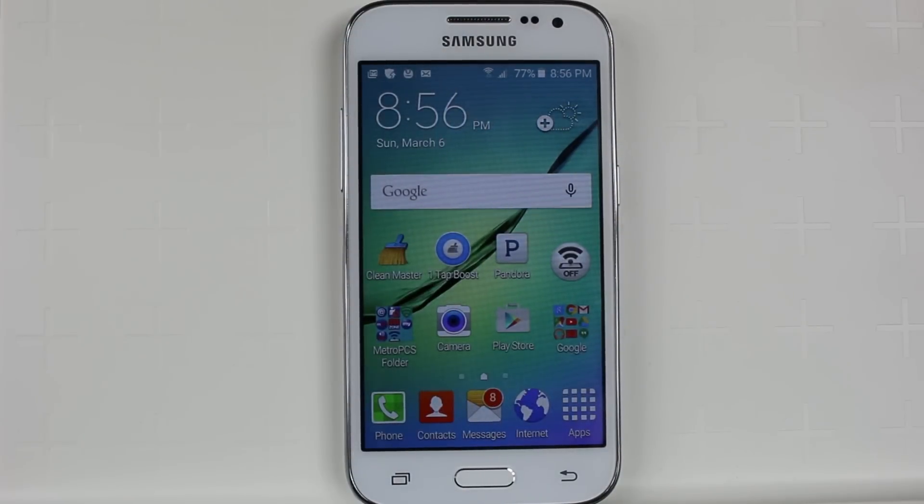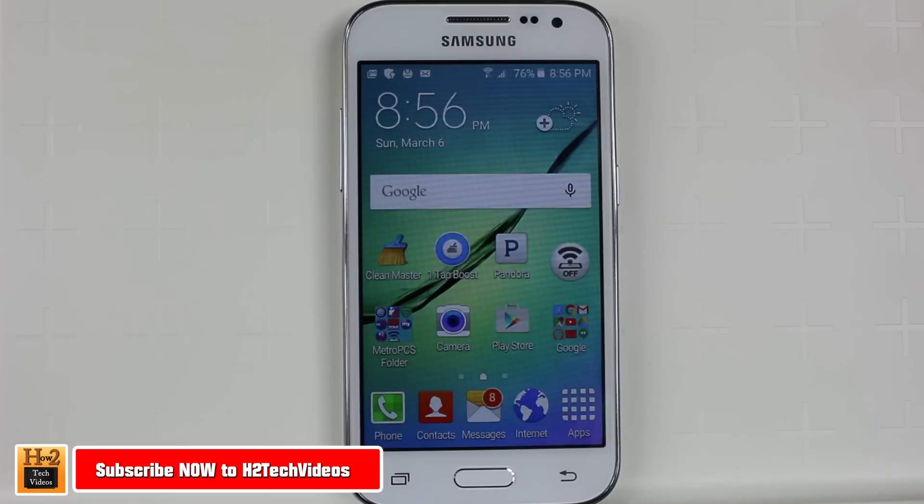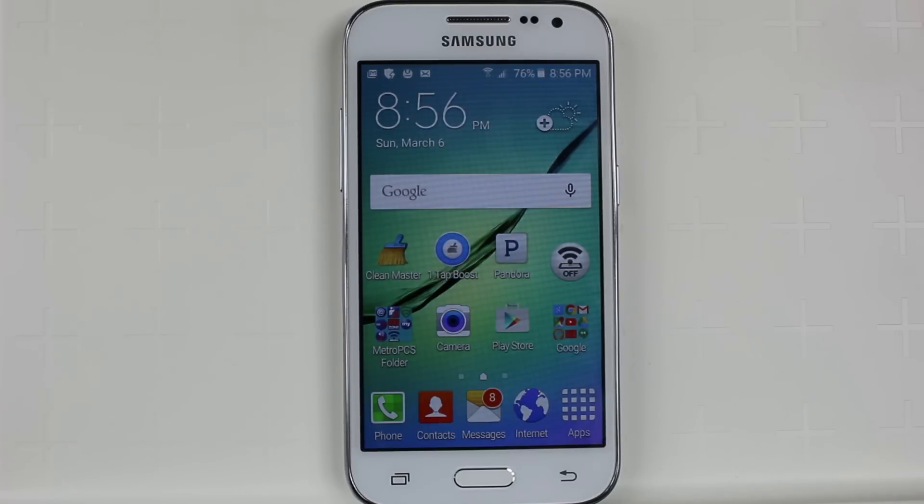Hey guys, Wayne here from H2 Tech Videos doing a really quick video today. I want to answer the question of how much storage does the Samsung Galaxy Core Prime really have. A lot of times these lower end phones will advertise a lot of memory, but once you subtract what the operating system takes up, you're not left with as much as they claim it has.